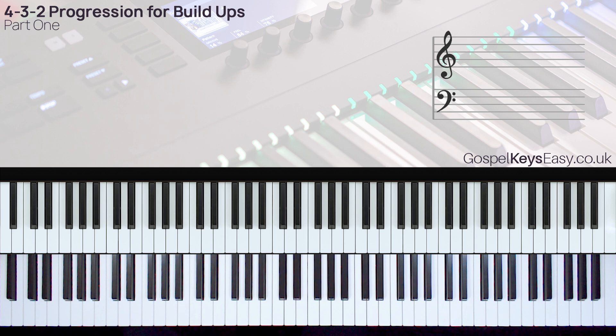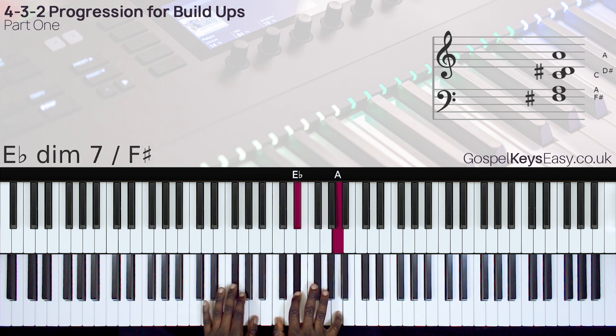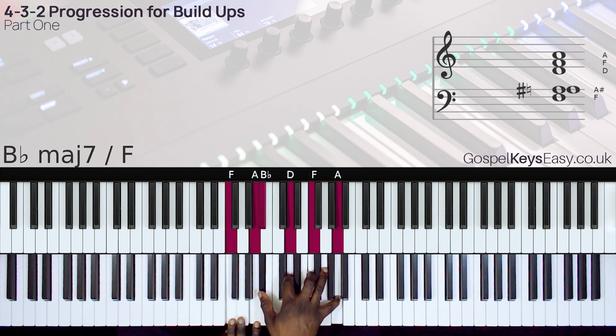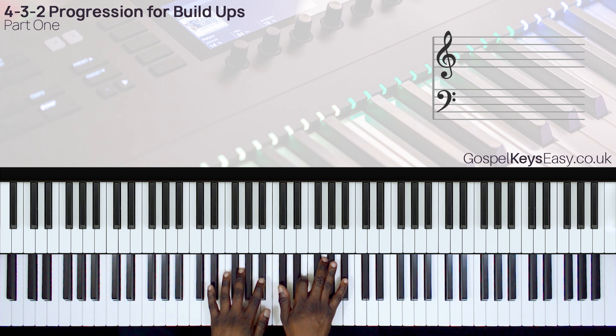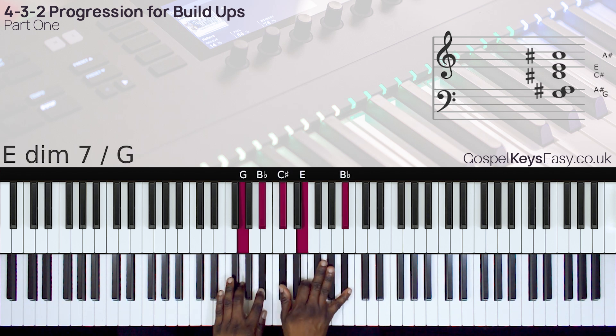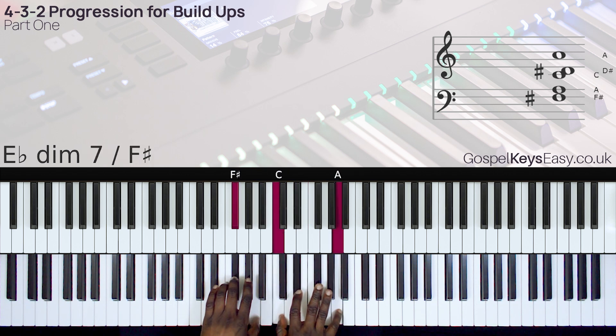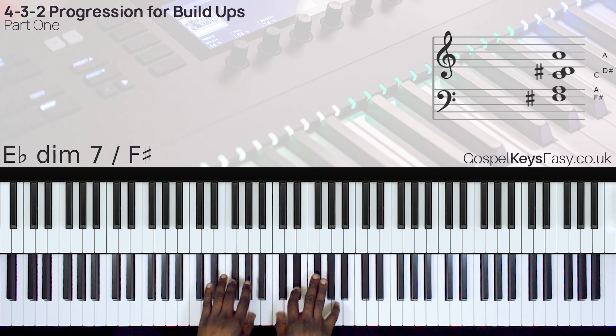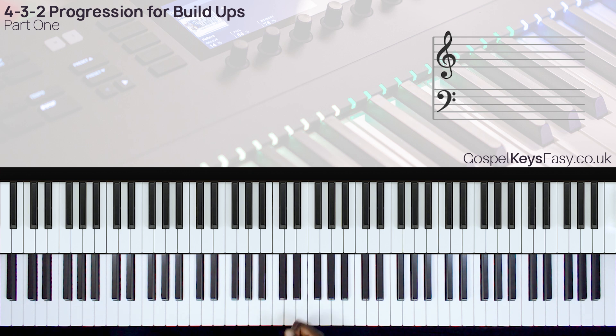Now let's look at how you can spice up this 4-3-2 chord progression even further. You can apply this trill motion to the 4. So whenever you're having that build-up moment, these are things you can do to really spice up your playing instead of just playing the keys harder. You can do it harder, and then you still have a nice build-up — but here is something else you can do.